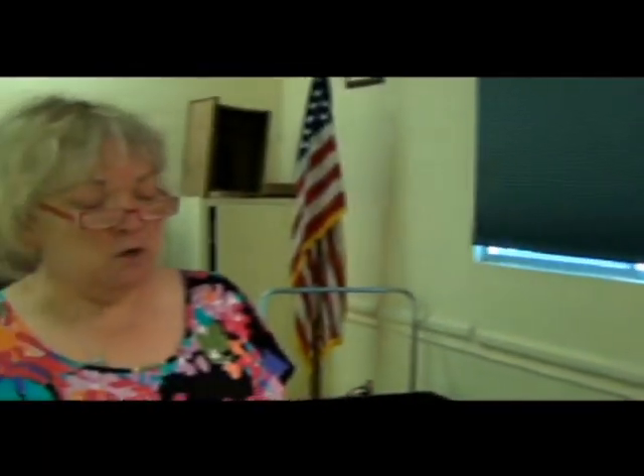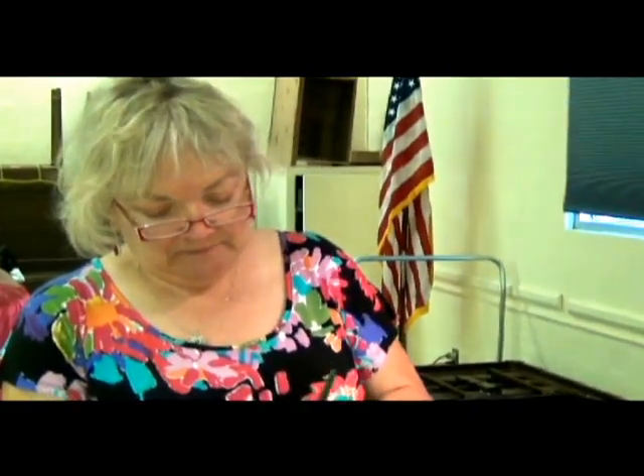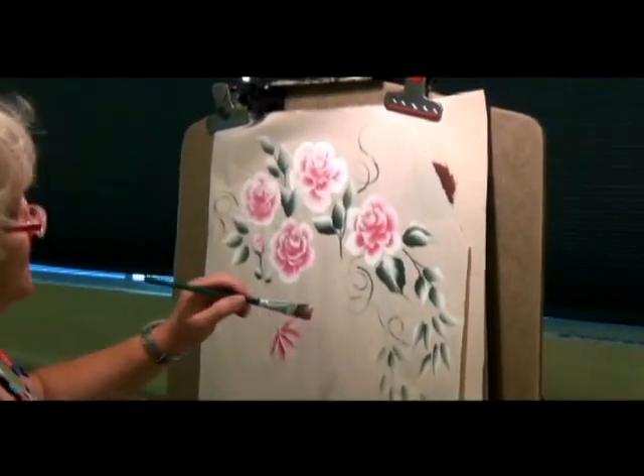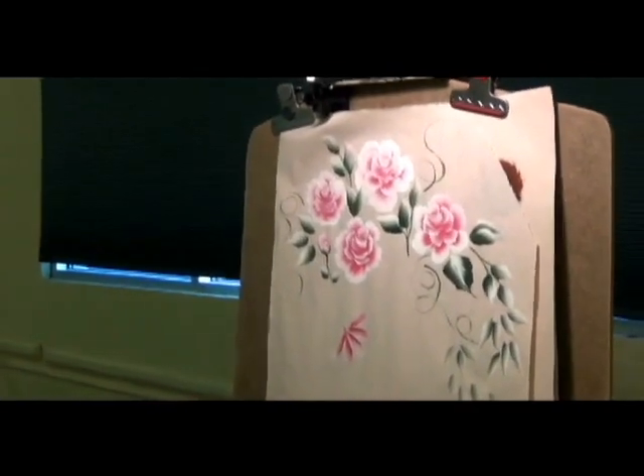They thought that was hysterically funny. And I was like, well, he watches me and he paints with me, so it's not surprising to me. So he kind of became part of the group. Now, you wanted to know how big a brush — almost how big can you handle?